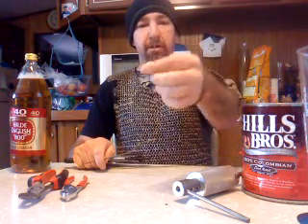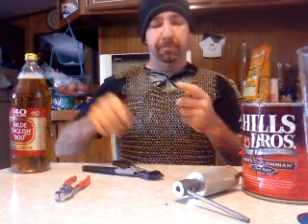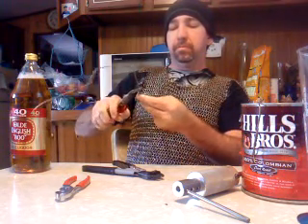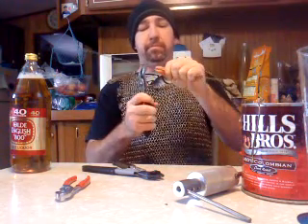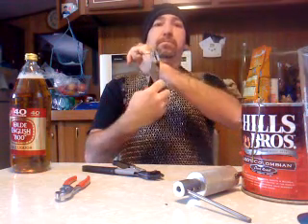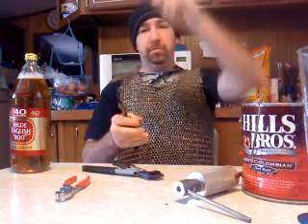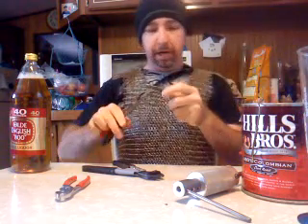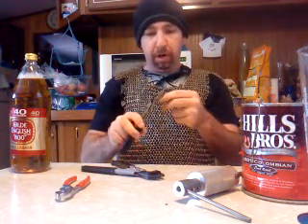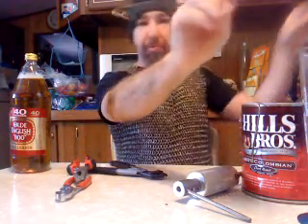You start off by snipping the hook — I saved the hooks because you can use those for something else later. Then what I do is bend it straight, so you've got a straight wire. Then, using the width of the pliers, I bend a little hook on the end, like so.